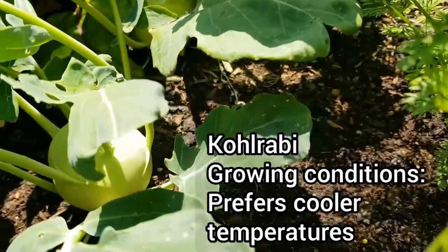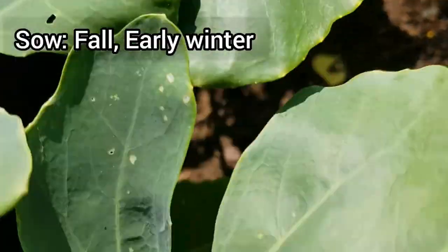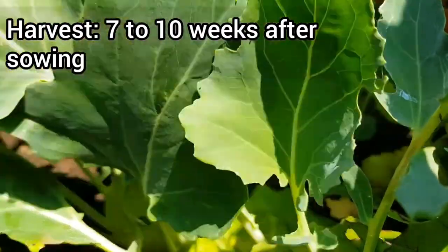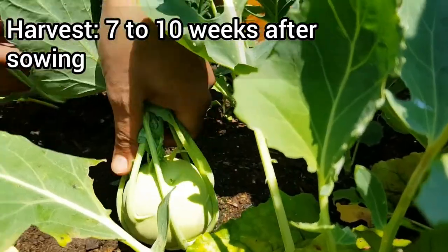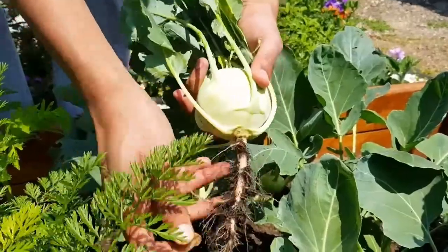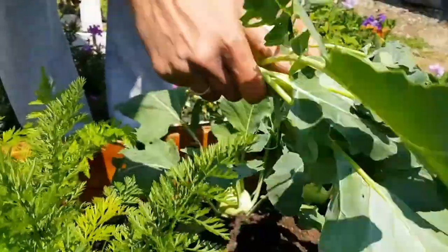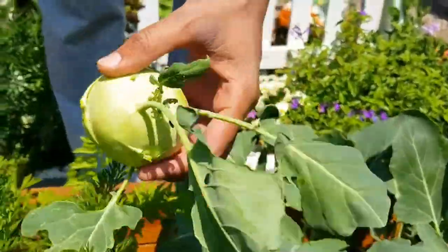Kohlrabi is a very easy to grow winter crop. We normally sow the seeds by end of fall and can do the harvest early in spring. We normally cook kohlrabi with lentils and also use it in fried rice — it gives a very nice crunchy texture. The leaves are also edible but we haven't tried them yet.